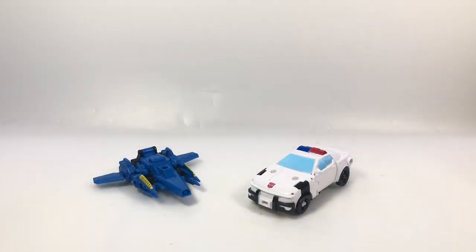Here's a video review for Cyberverse Spark Armor Prowl with Cosmic Patrol. Check your targets — resets are happening, toys are showing up, Siege figures are showing up, Rainmakers. Keep an eye out.